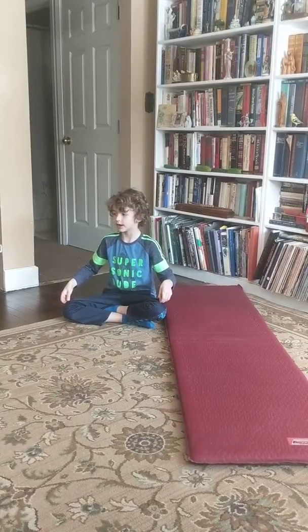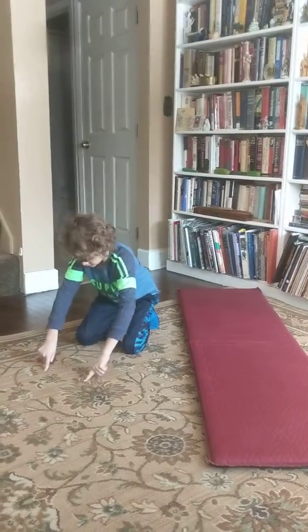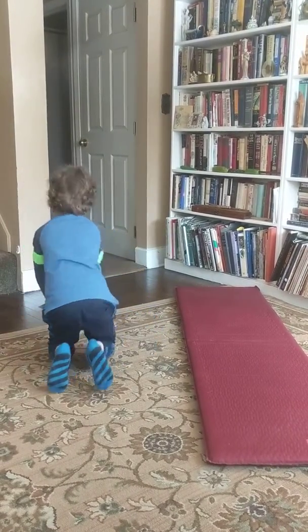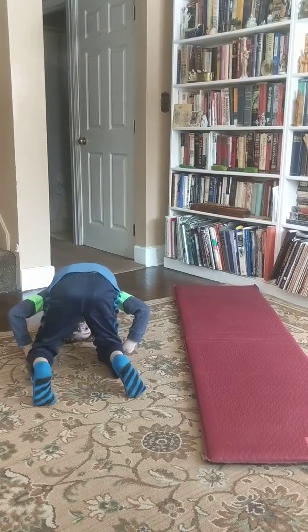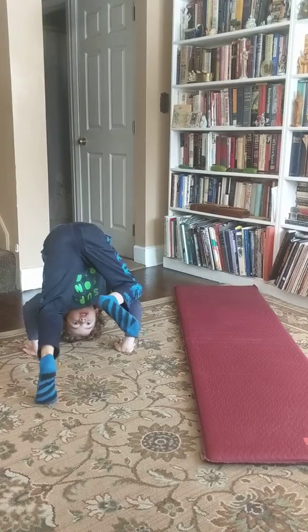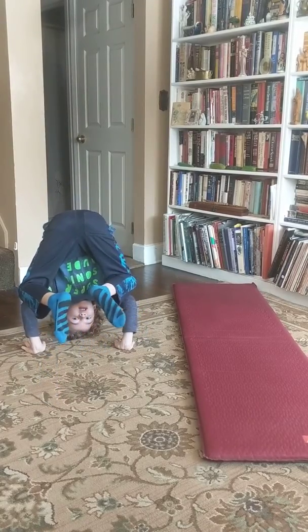This one I'm going to show you — the tripod. You want to go like this, and then you want to put your head down. You want to put your knees up like this, and then your other knee, and you're doing the tripod.